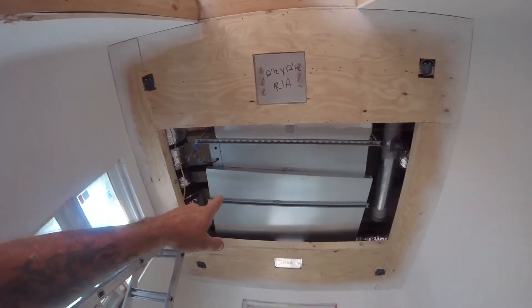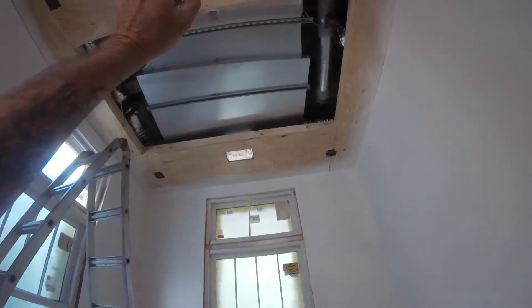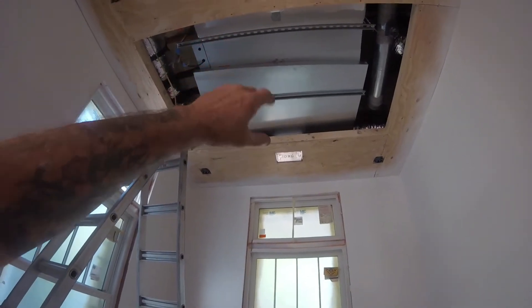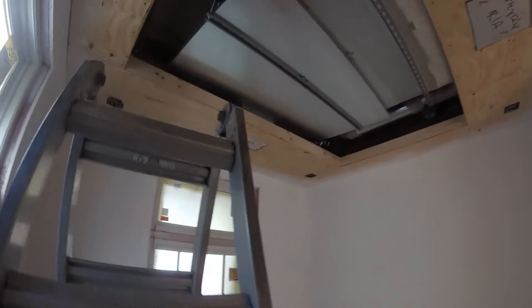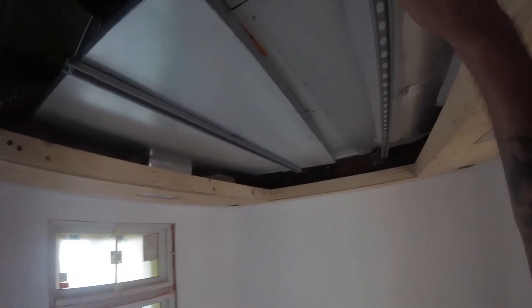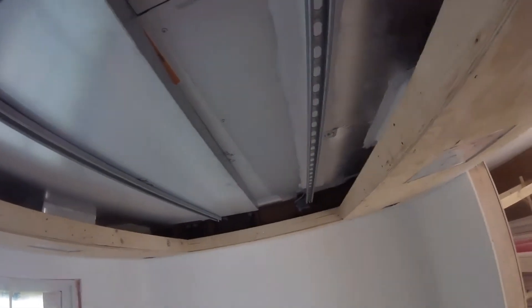We got another mini split here. You can see we got Honeywell dampers, but there's no way I can wire it in — they'd have to have a separate control board and transformer and all that other stuff. So we're not doing that, but I figured I'd take you along for the ride. I got a hardwired stat that's gotta get put in here. They ran both because they didn't know.